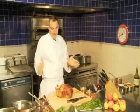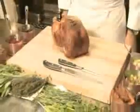Welcome. We're here at Restaurant Eleven Madison Park. I'm Daniel Hulme, I'm the chef here, and as you see, we're getting ready for the holidays.